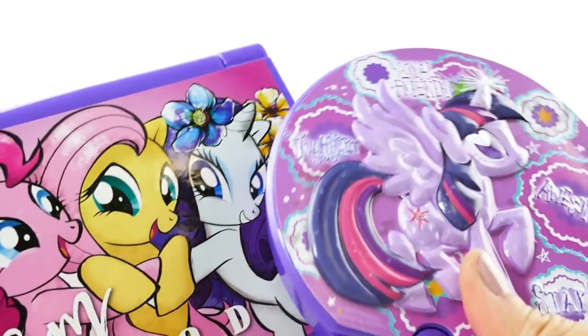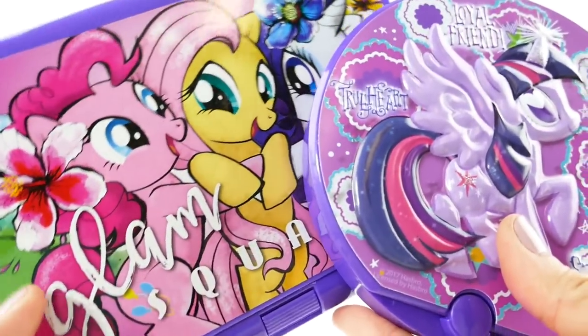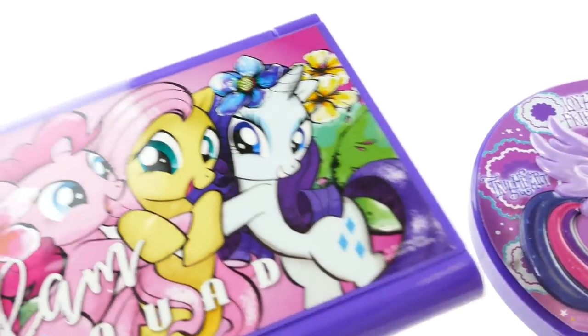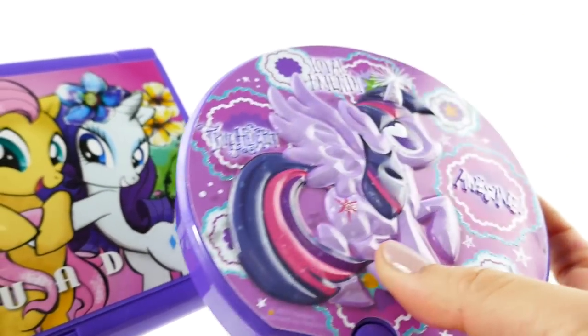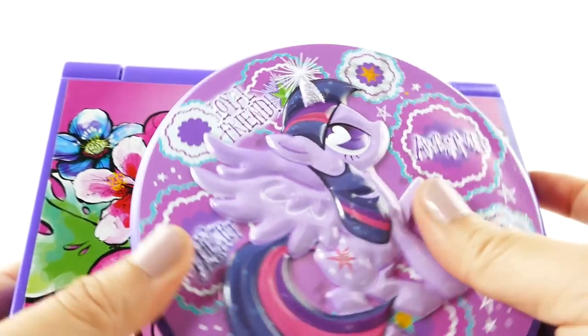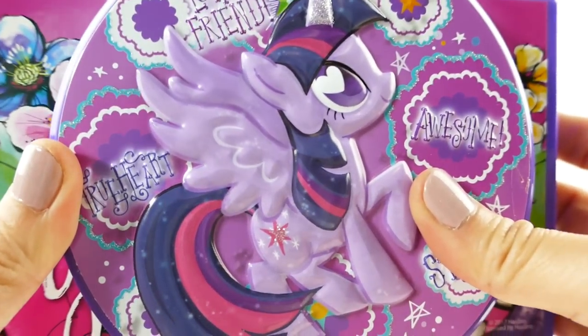Let me know down in the comment section what you think of these lip palettes. Which one do you like better — the big one with the trays or the small one with the swivel mirror? Let me know down below in the comments, and I'll see you guys next time — bye!